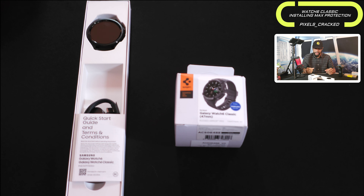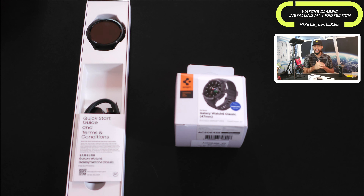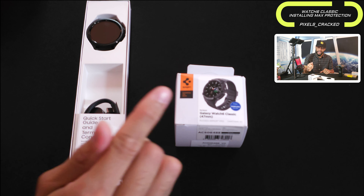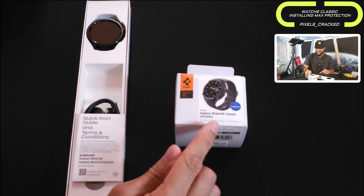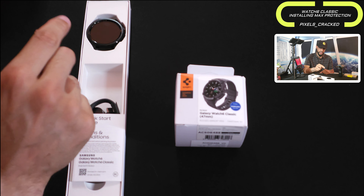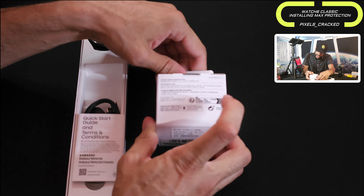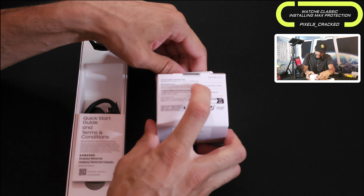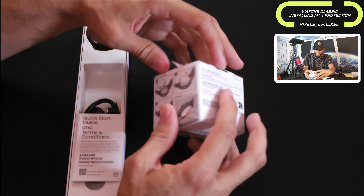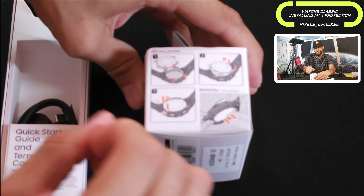Nothing crazy going on with the packaging — we've got some Spigen branding and an image of the watch in the case, plus some details. As I said in the Watch 6 Classic unboxing, the most important detail when it comes to any of these cases is the size. This says Watch 6 Classic 47 millimeter, and here we have the Watch 6 Classic 47 millimeter, so this case is compatible. On the side we have installation instructions.